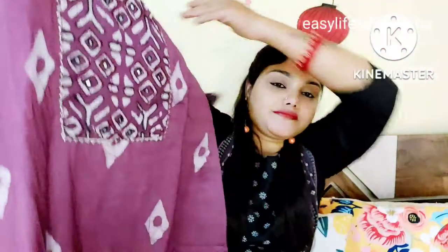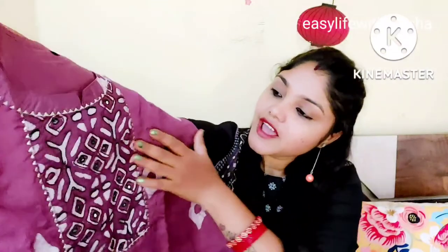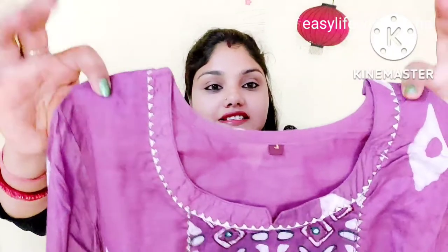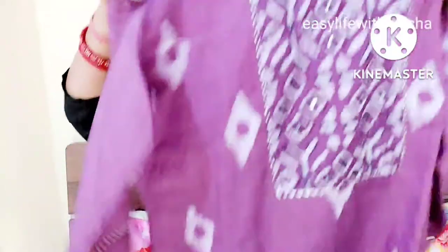This is a Chanderi silk material — I think it is Jaipuri Chanderi. This color is so beautiful. It is a white color with a print design. The neck is a round neck, size L. Here is a little cut which looks pretty good. There is mirror work in this design — it is a black and white design. On the sides, there is the same detailing.